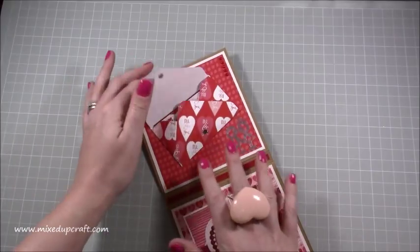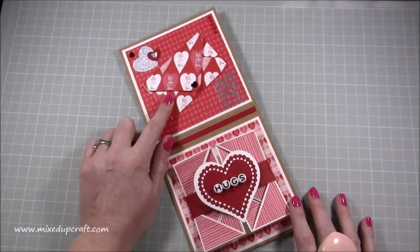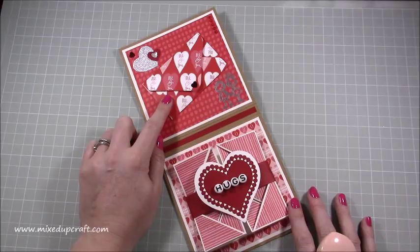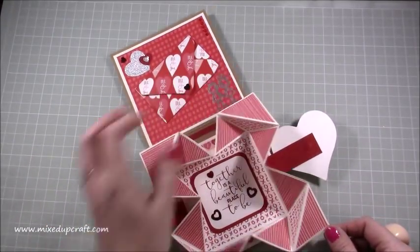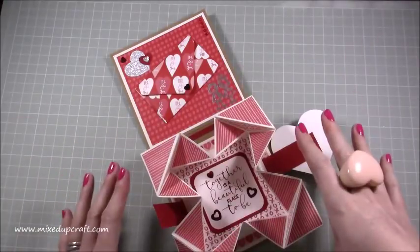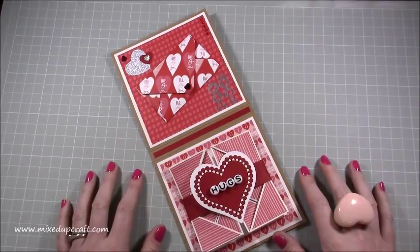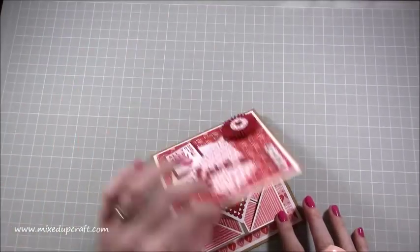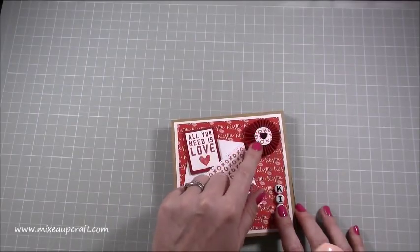I'm not showing you how to make everything on this because I've done a tutorial for everything on it. The envelope uses the envelope punch board with the very first measurement for the gift card - it's a piece of five by five card, just follow the gift card instructions. The napkin fold is exactly the same as in my previous tutorial, and I'm going to share an icon with links to all the tutorials I've used for this project. The origami pouch also has its own tutorial.